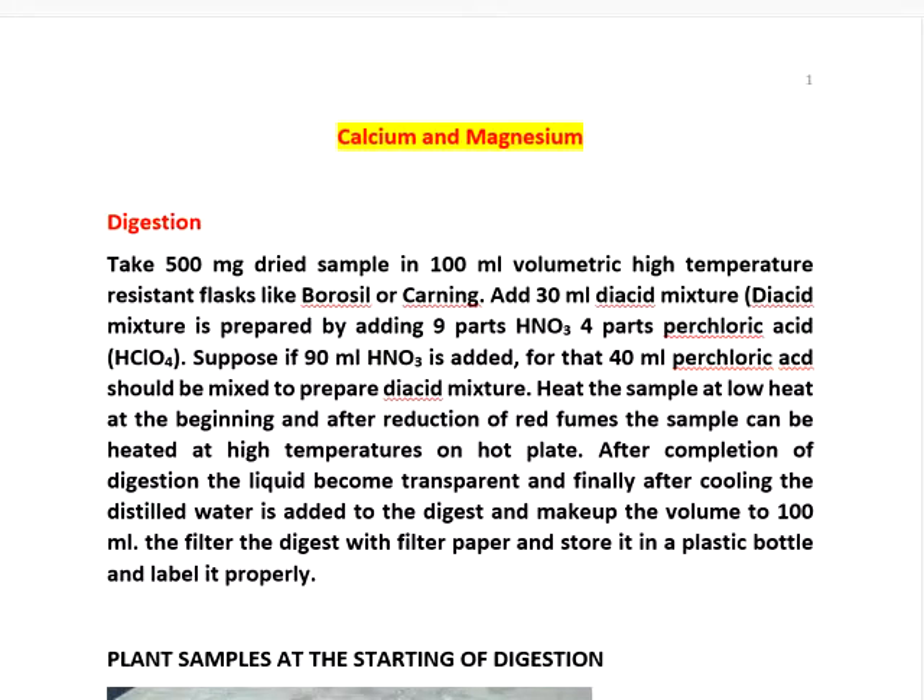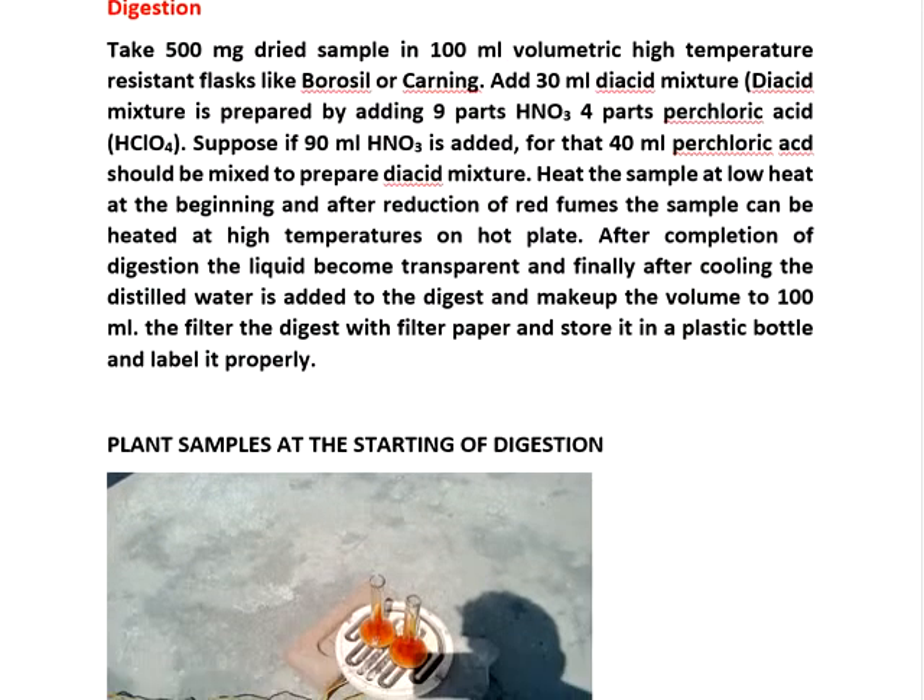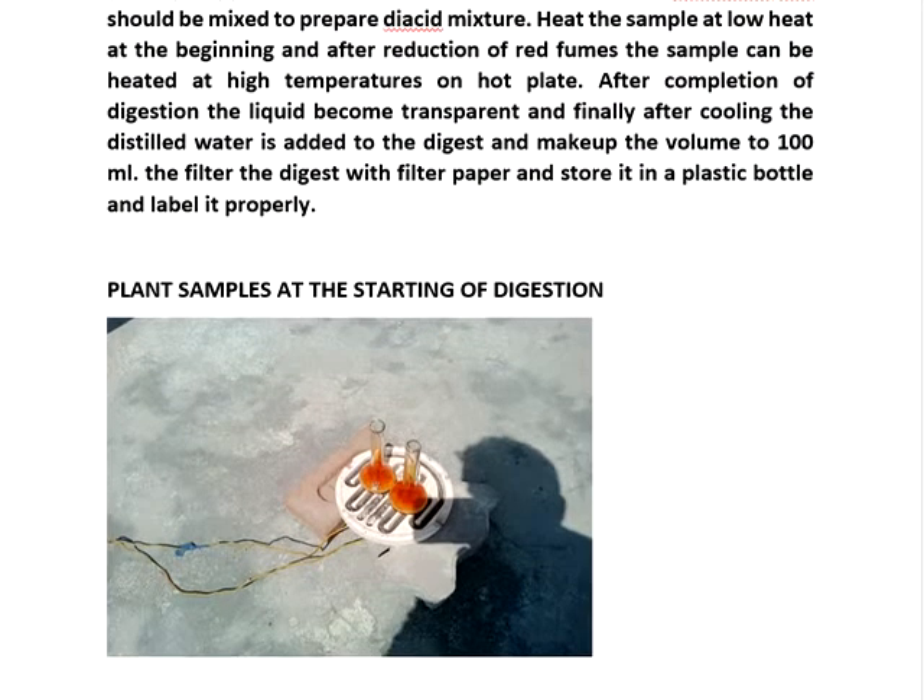You can see the pictures. This is the starting phase — you will get reddish brown fumes from the perchloric acid and nitric acid mixture.